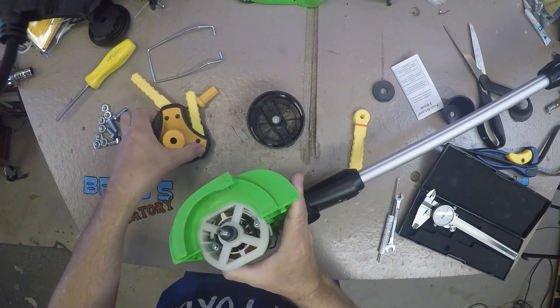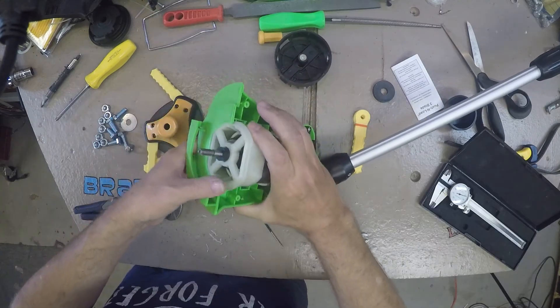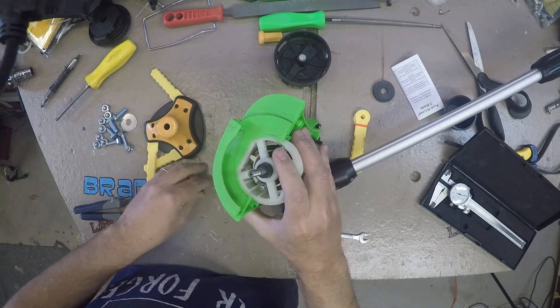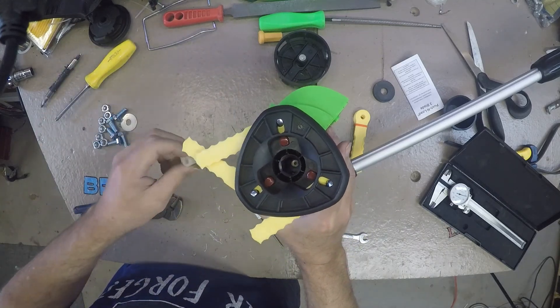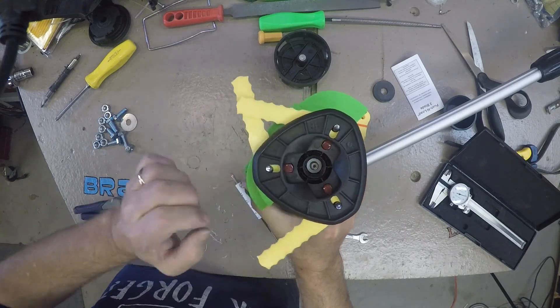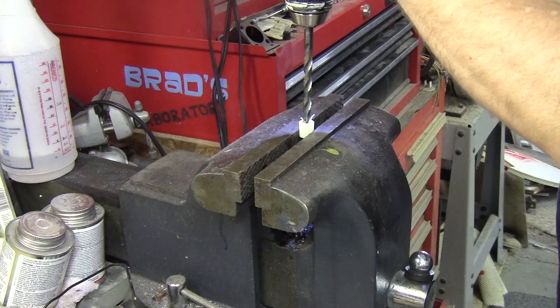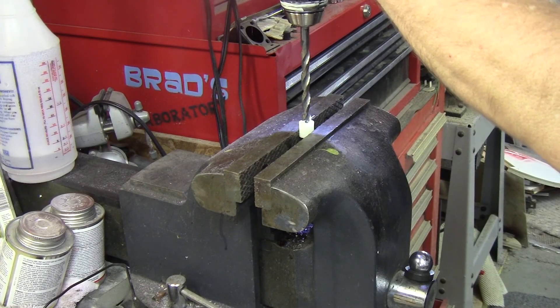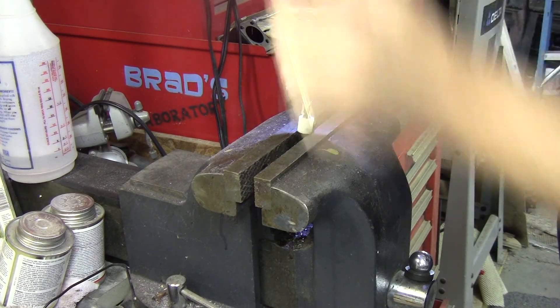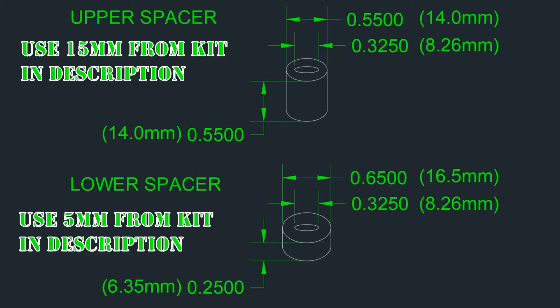I solved this problem by scrounging a spacer. Then the next problem is that the thread on the motor shaft does not extend far enough down the shaft to tighten the nut. I tried some of the other bits that came with the head to no avail — this problem will also need to be solved with a spacer. The spacers I scrounged needed modifications: the fatter one was cut down to a quarter inch, and a skinnier one needed its ID increased to fit over the motor shaft. I am assuming you will not have a stock of spacers, so I am providing a link to an assortment that will work.